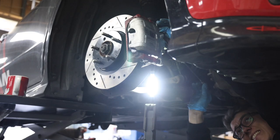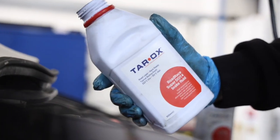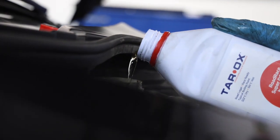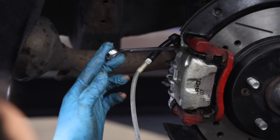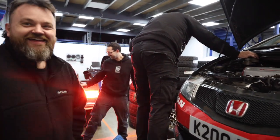The Tarox Road Race Super DOT4 brake fluid is a high performance brake fluid ideal for road and track use, with a high boiling point in excess of 300 degrees, suitable for almost all brake systems.